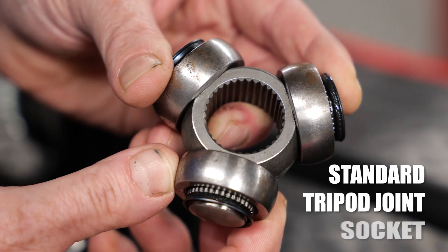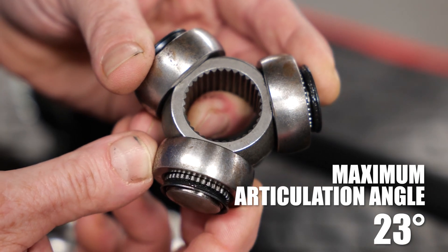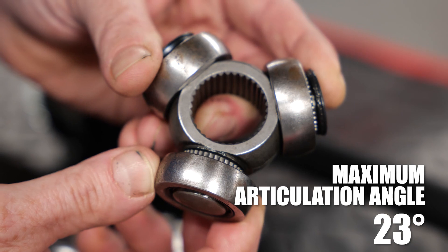While standard tripod joint sockets work well in normal daily driving conditions, they are limited to a maximum articulation angle of 23 degrees.